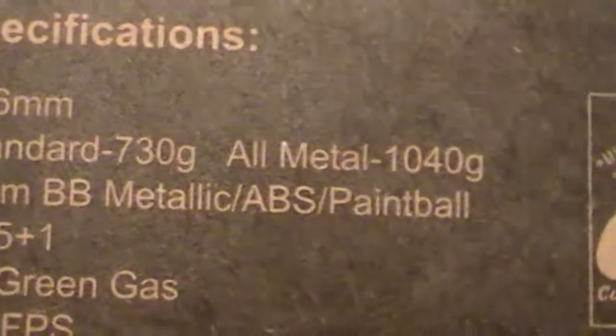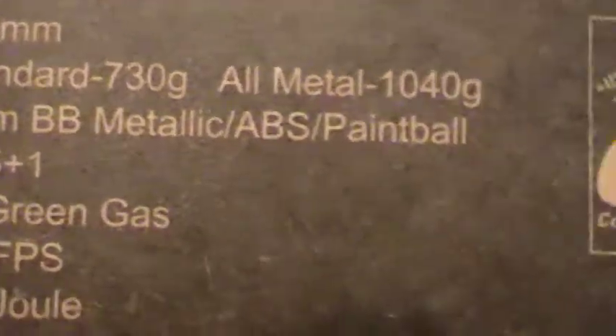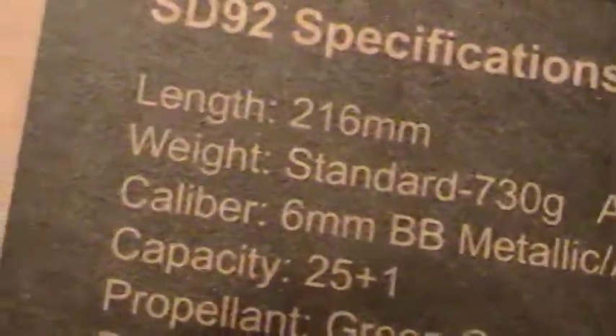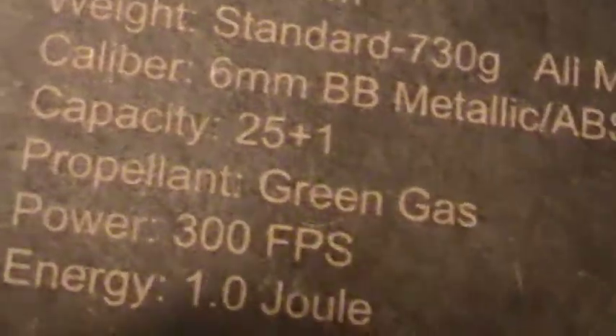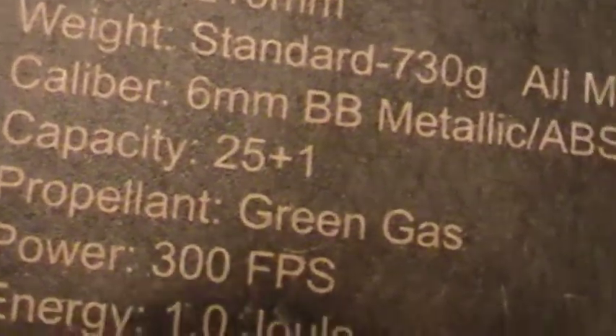The weight is standard 730 grams, all metal 1040 grams. Caliber 6 millimeter, BB metallic, ABS, or you can do a 6 millimeter paintball on this. The capacity is 25 plus 1 in the chamber.